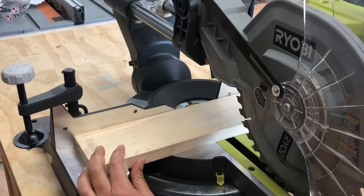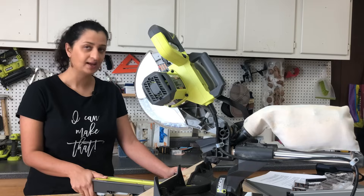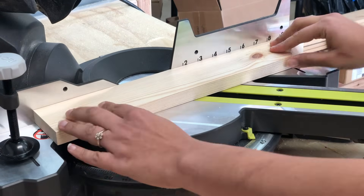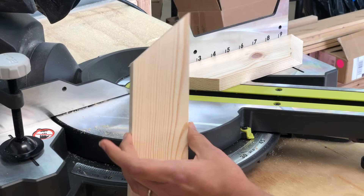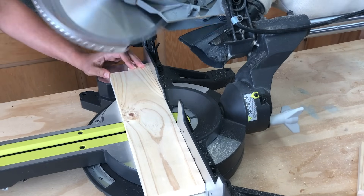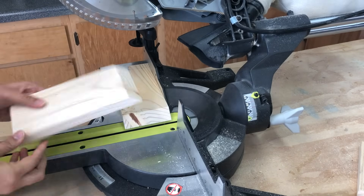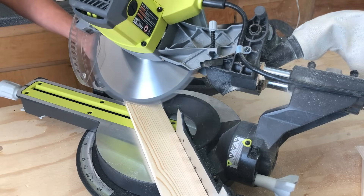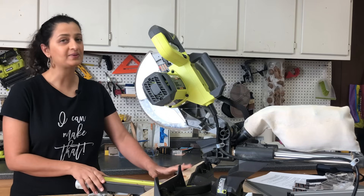Let's talk about the different types of cuts. The first is a cross cut — a simple 90 degree cut across the board. Next is a miter cut, which is an angled cut across the board; 45 degrees is a very common angle. Then there is a bevel cut, which is an angled cut across the thickness of the board, achieved by tilting the saw blade using the bevel gauge. Finally, the compound cut is a combination of the miter and the bevel cut.